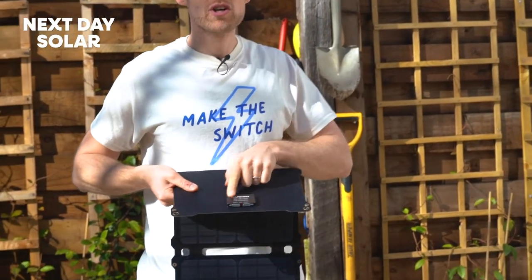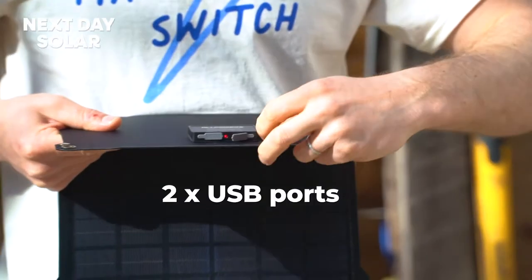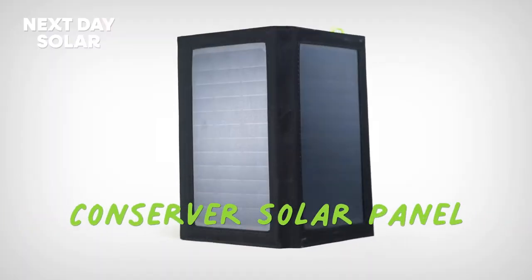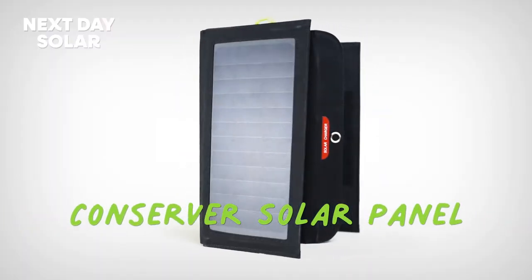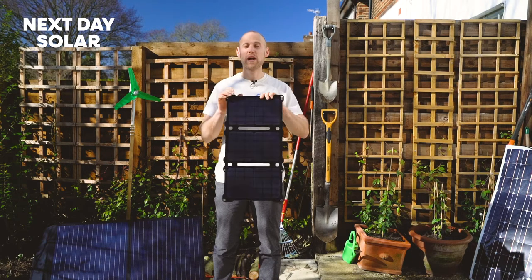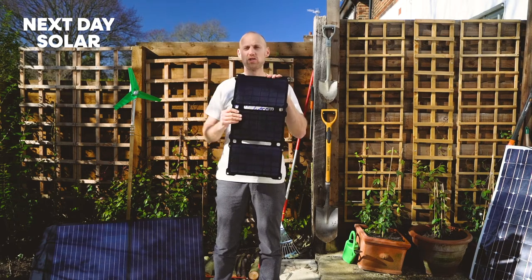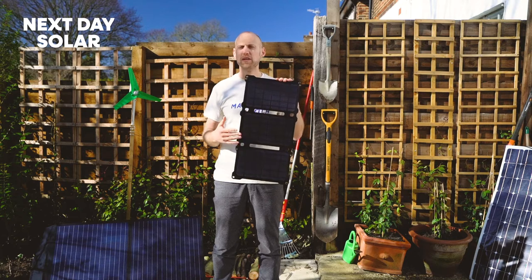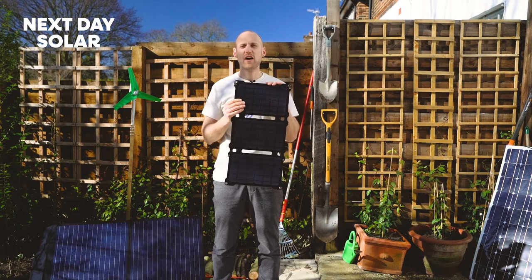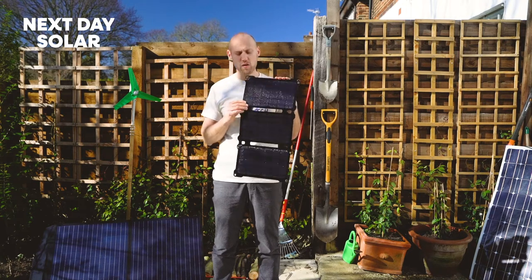At the top, it's got a small solar charge controller and two ports where you can plug in your USB devices. There's no battery storage on this one — we do offer a foldable panel with battery storage — but this one is power from the sun to your USB straight away. If you haven't got anything plugged in, you're wasting all that gorgeous energy. You could run your phone, small devices, chargers, battery chargers, all sorts of things.